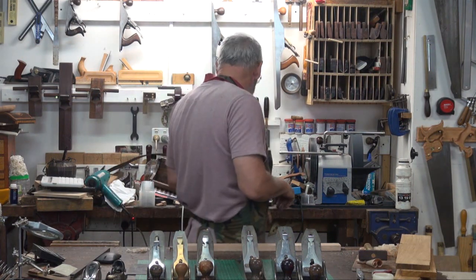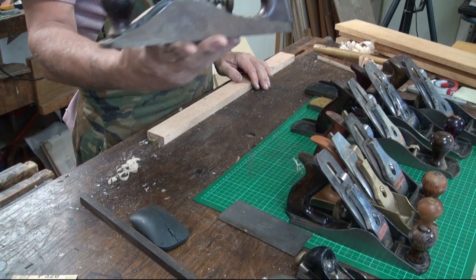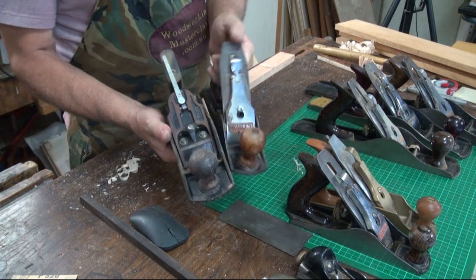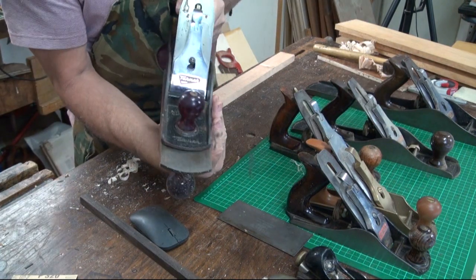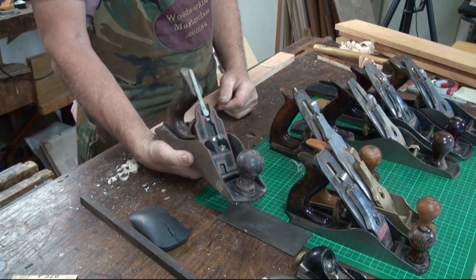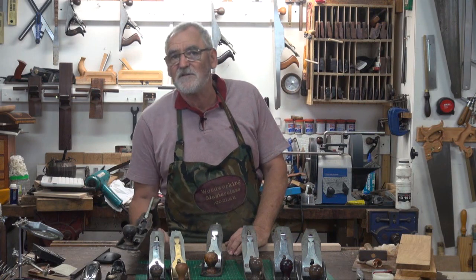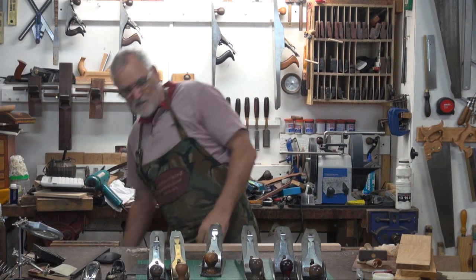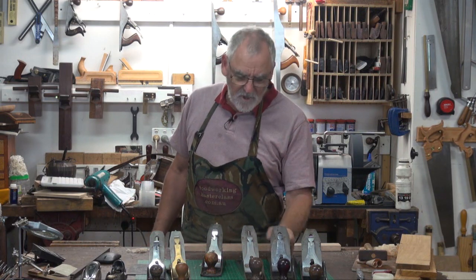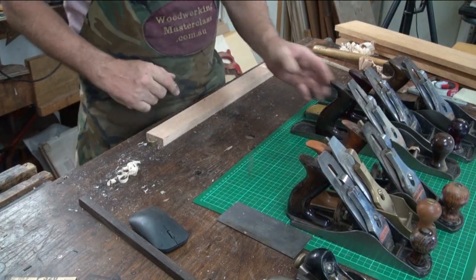There's another smoothing plane which I really never use — that's a four and a half. You can tell I haven't used that one much. It's about the same length as a four but the width of a five and a half or a seven. I've seen a lot of builders use these on site — they're a robust knockabout plane. Personally, I don't like them. If I was going to choose between a four and a half and a five and a half, I'd much prefer the five and a half — it's far more versatile. The next plane you move into is the jack plane.